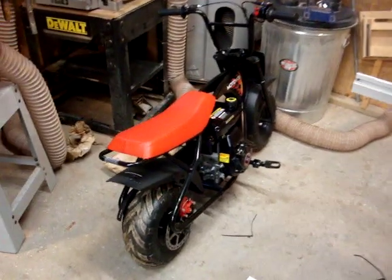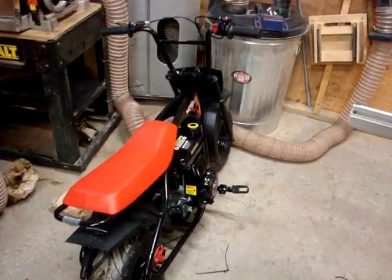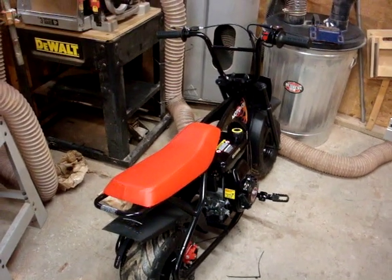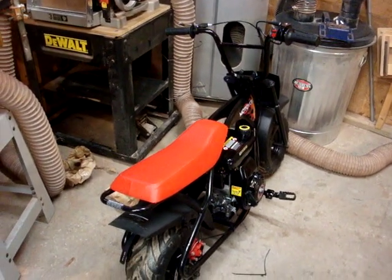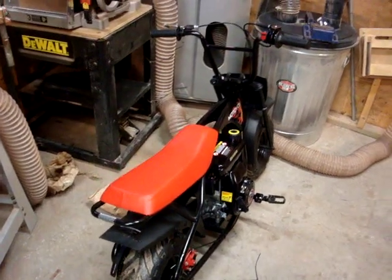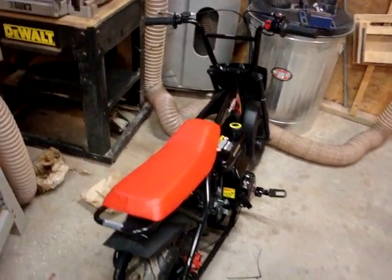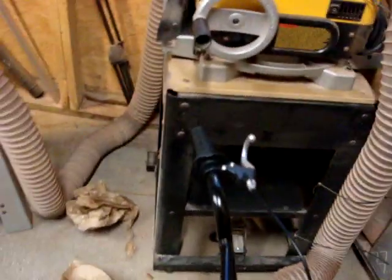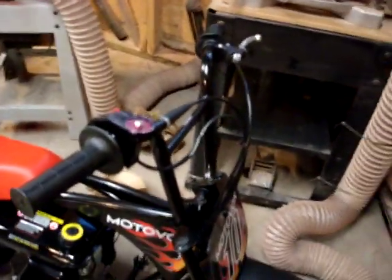Because this bike, it's a refurb, which means somebody bought it and for whatever reason returned it. Consider how much it would cost to ship something this big and heavy — you would really be motivated to return it. Must be something you didn't like about it. So, lesson learned there: do not buy refurbs.